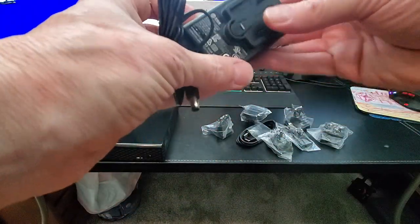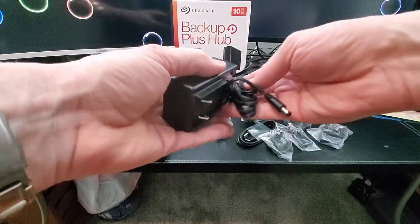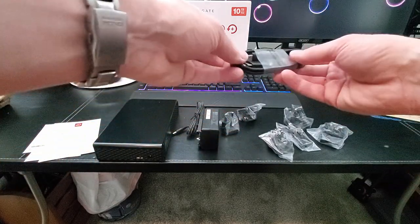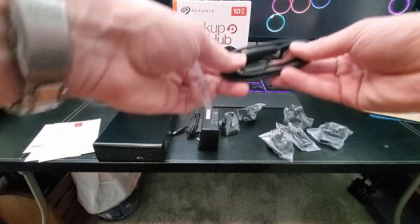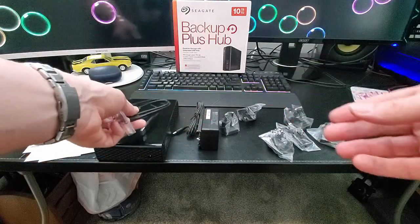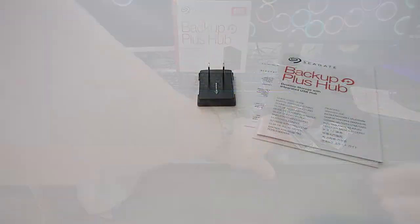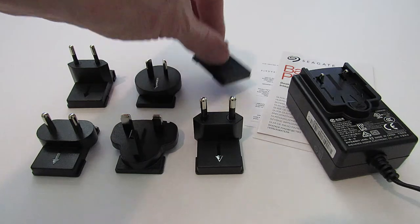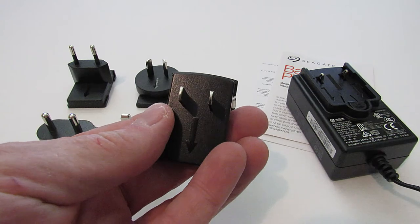This power supply can take six different power adapters. Here's the cable that you'll use to connect to your computer. These various adapters work in Europe and in Asia, and this one works in the USA, so we'll be using that one.